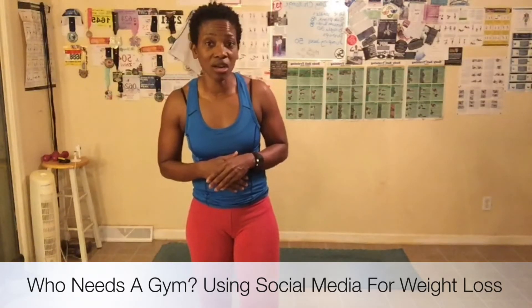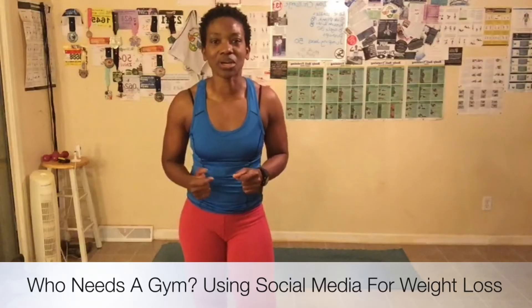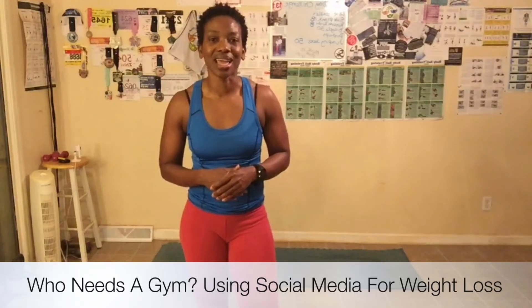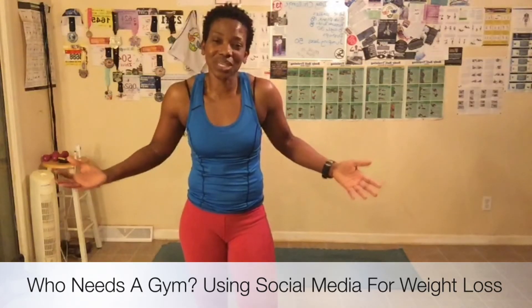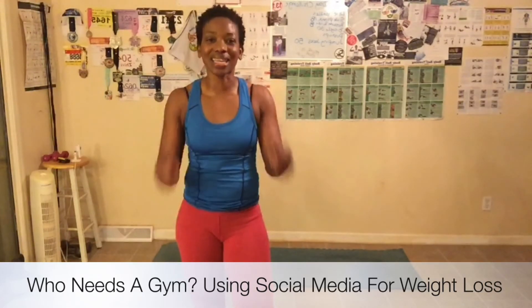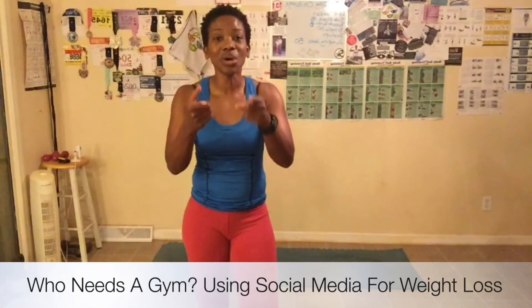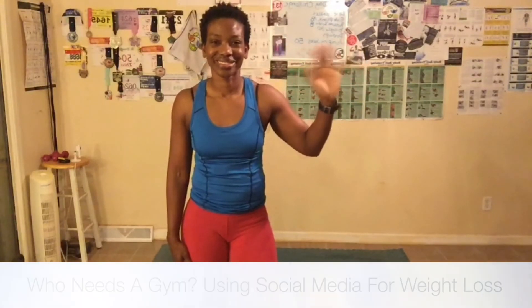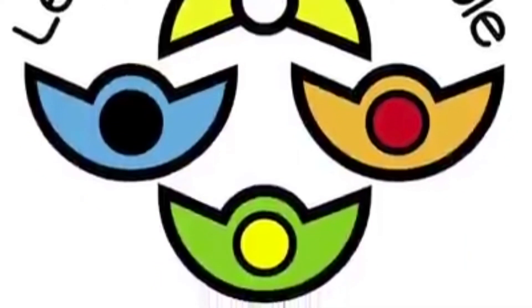Visit my website, www.leadingbyexample.us, for more great health, wellness, and fitness tips. Also, while you're there, look for my book Who Needs a Gym? Using Social Media for Weight Loss, and purchase it from the website for an autographed copy. You can also buy it on Amazon — there's an e-book, Books-A-Million, and also Barnes & Noble online. I will see you guys tomorrow for day 25. We now have three days left. We are rocking it — we are killing this challenge. Thank you for sticking it out. I will see you tomorrow. Bye!